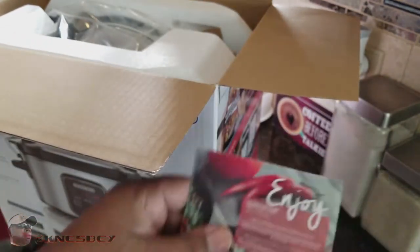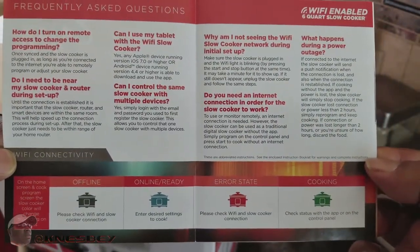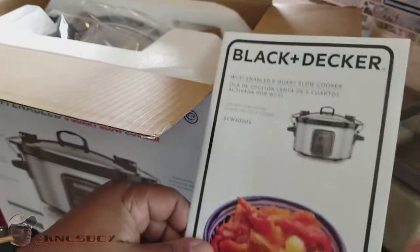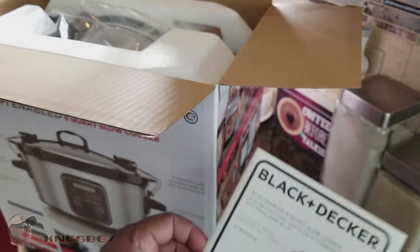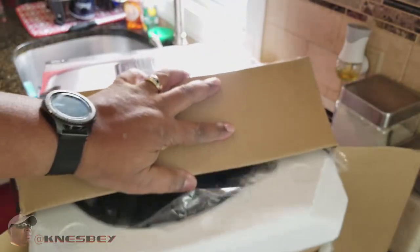On the inside there's a card you can pause and read for yourself, and here's your booklet with instructions. I'm hoping I won't have to dig into it too much — you know how I feel about instructions. Alright, let's take this bad boy out and slide it out.